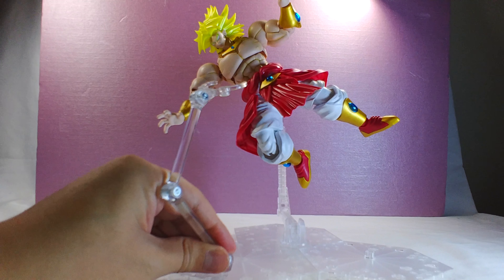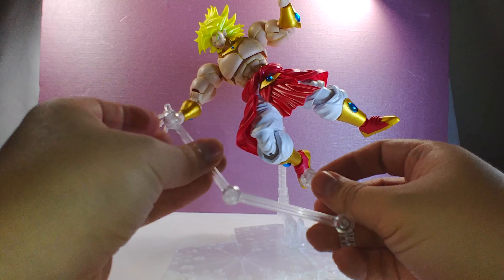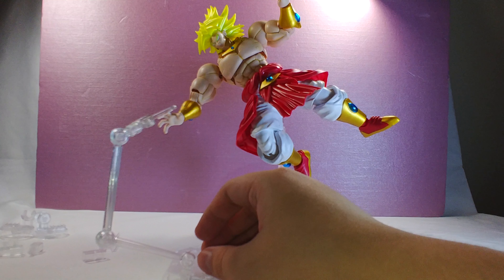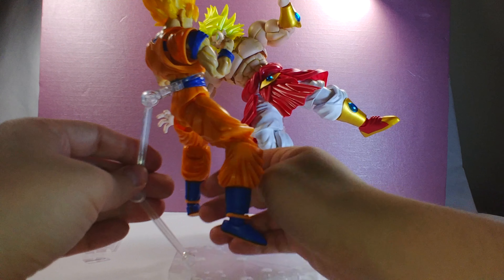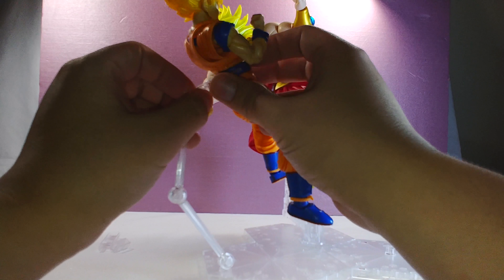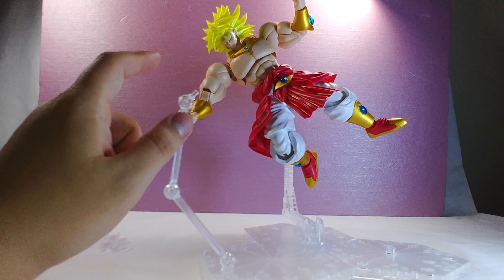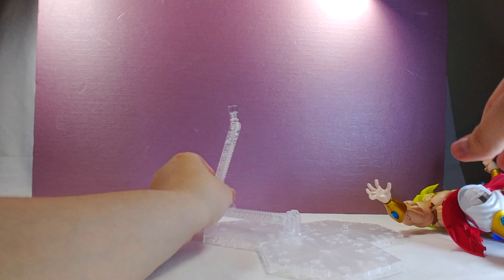If you buy two of these stands, you could add two more figures like Goku and Vegeta. Note that the arm clip doesn't hold Broly that great. If you already have a Tamashi Nation stand and want Goku and Vegeta on here with Broly, the Tamashi Nation arm adapter piece will fit on the arm. You can plug in one of these adapters and then get Goku on here — it does hold the weight really well. Also, you can plug in his little energy beam accessory and balance it in there well enough.